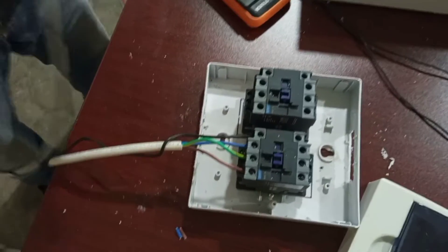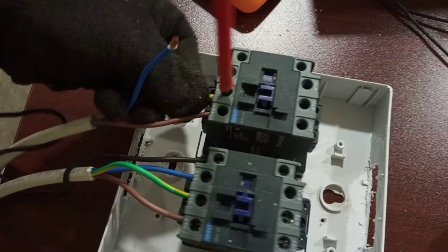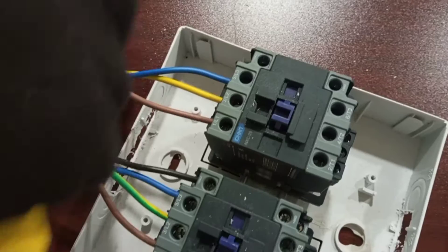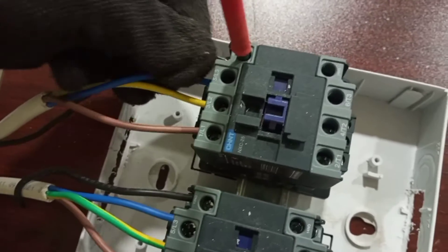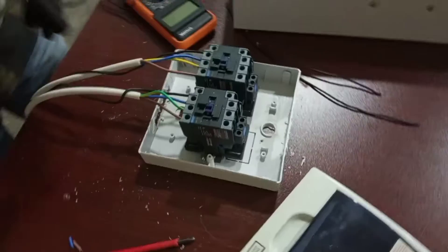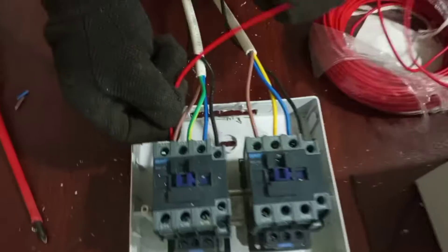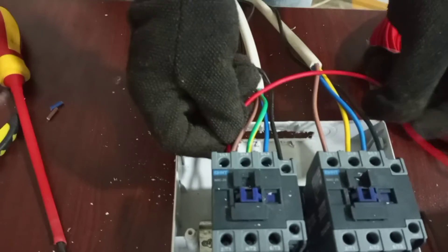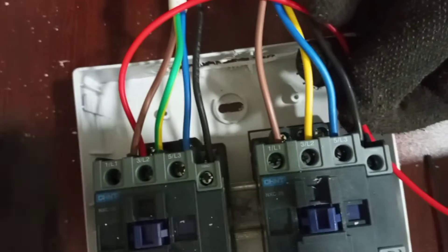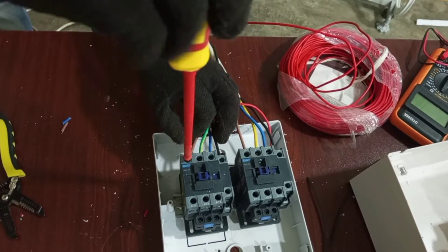These are also the main cables from our standby supply. I talked about interlocking when I was explaining the drawing of the whole arrangement. We take line 1 from here and it will come and pass through contacts 21 and 22 before it comes back to connect to the coil. So we add it to this cable.